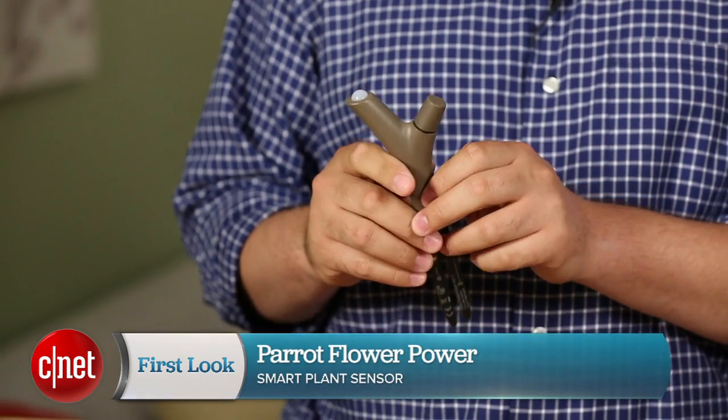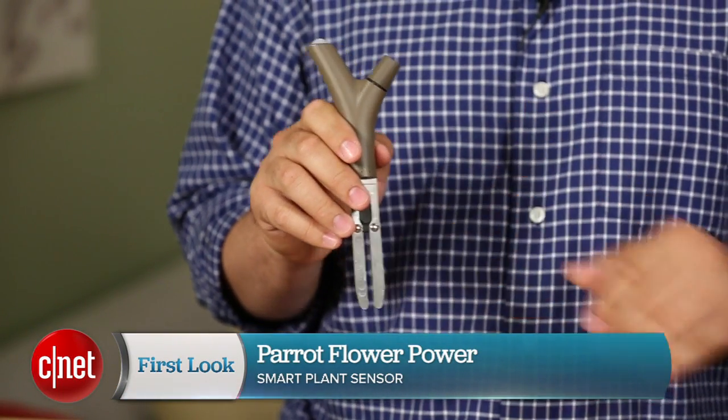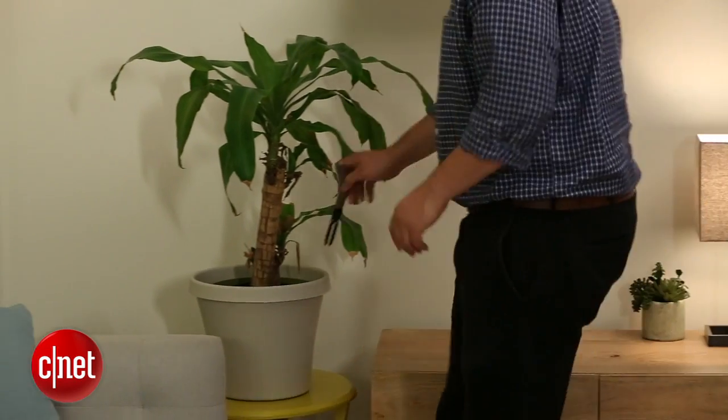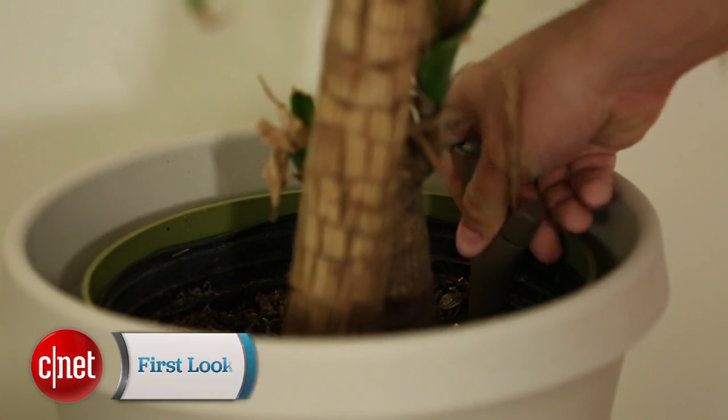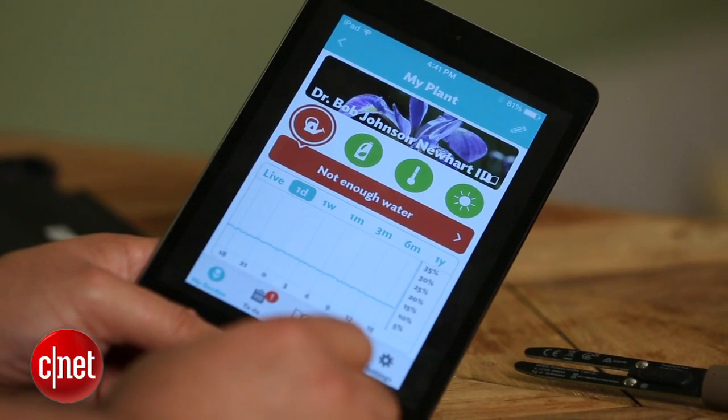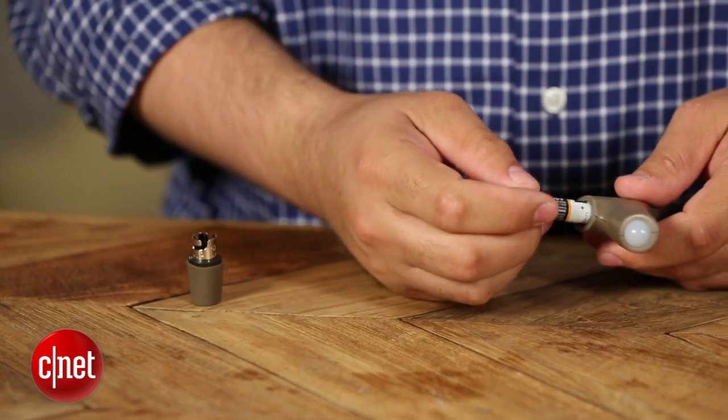Hi, I'm Andrew Gebhardt for CNET. I'm here today to talk about the Parrot Flower Power. The Parrot Flower Power is a smart plant sensor. You place this thing in the soil next to your plant and it is going to read moisture level, sunlight, fertilizer, and temperature. And it's going to send that data to your phone or your iPad with a Bluetooth signal.